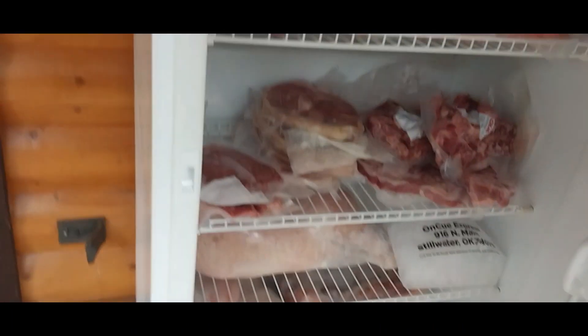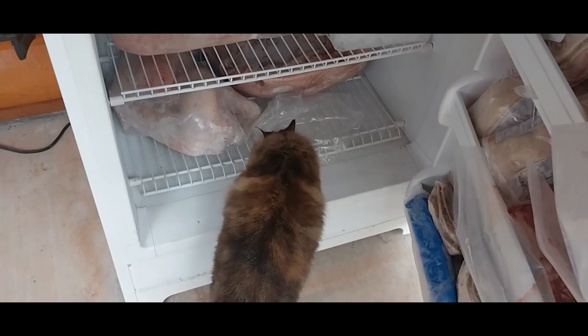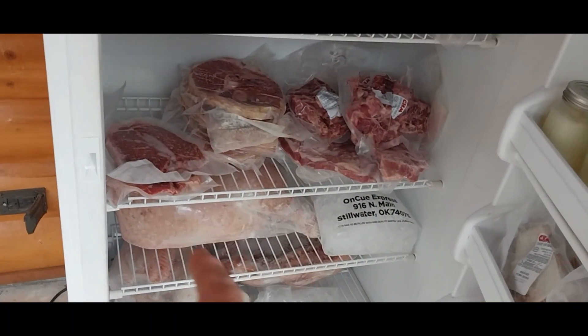Parts came in. I went and picked them up. I'm going to show you what we need to do. I've got my wheelbarrow over here — I'm going to put some beach towels in it. I have to remove from there down all those meats. These are turkeys and some pork. The panel is back here, and where I need to be is in there to get that heater element replaced.